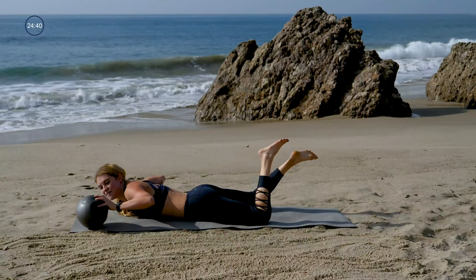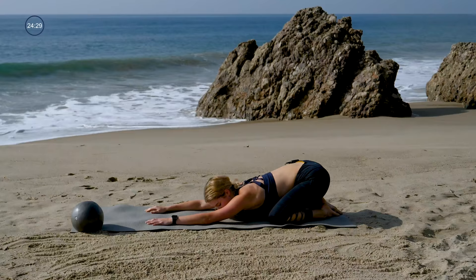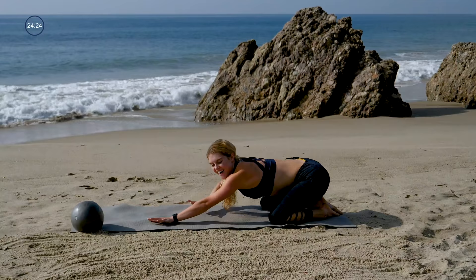Take it all the way down, remove the ball. We'll take a child's pose — knees are wide, hips to your heels. Melt it back, maybe take a little shift. Let that low back release. Maybe rest your forehead. Take a moment, and then we're coming all the way back up.